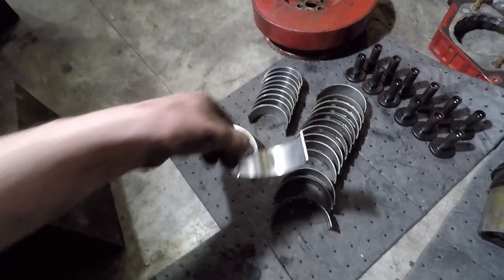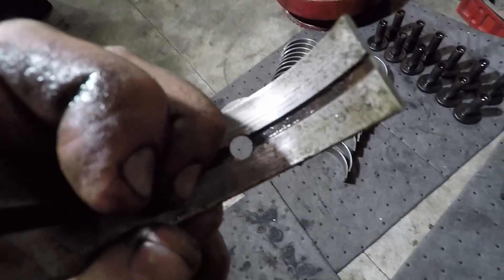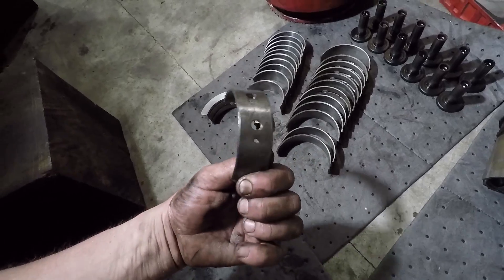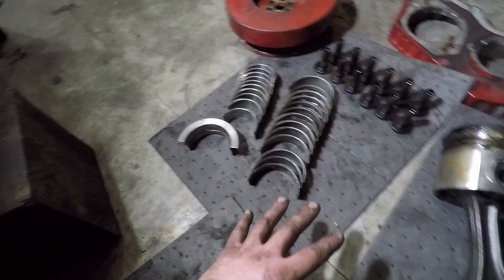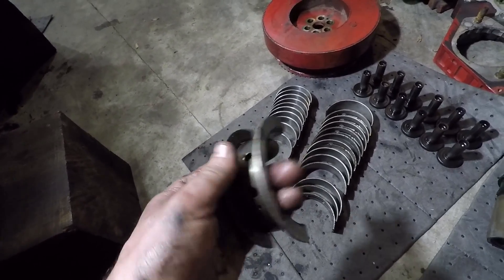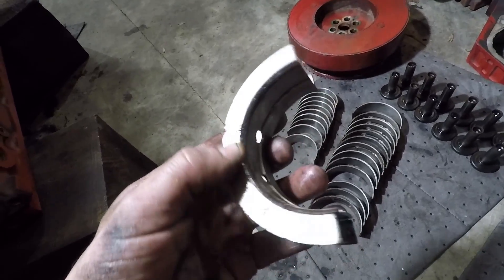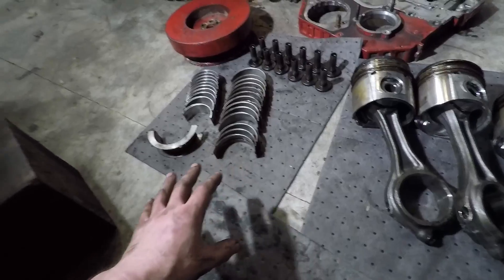Looking at our bearings — for the most part, all our rod bearings look great, nothing wrong with them. The main bearings don't look too bad, but you can see some wear and some marks. I don't know if that's from me rotating it over a few times dry, but they've got some scoring. There's no copper showing though. This main bearing, which also acts as a thrust bearing, has two little grooves — oil grooves, I'm sure. On the other side, you can see where those grooves were and they're worn away, so this thing may have thrusted hard and caused that wear.